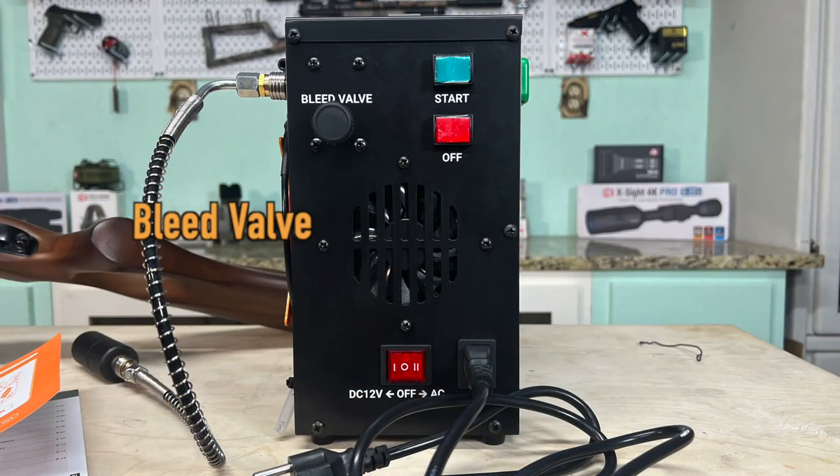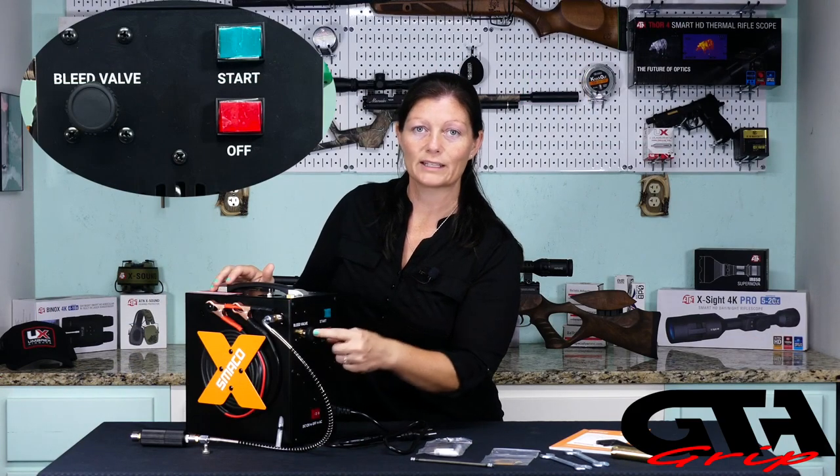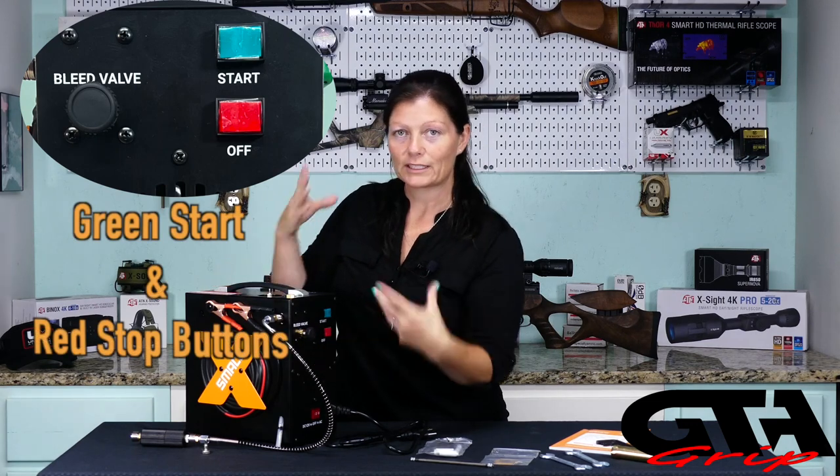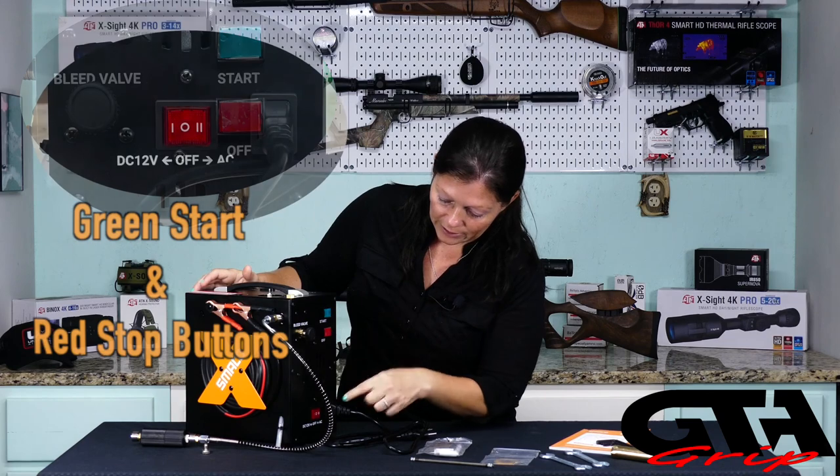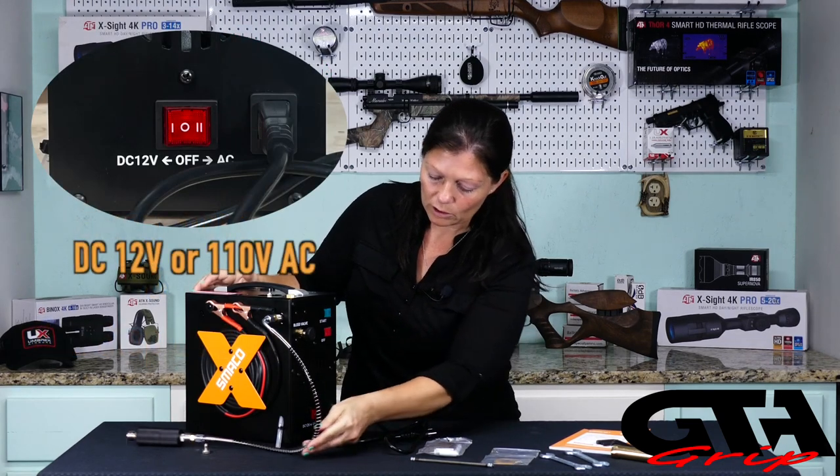We also have on the front there's the bleed valve. Never, ever, ever start your compressor under load. Make sure your bleed valve is open and let it run for about a minute with it open to get things moving. You have your start, your stop, and this right here is your power button.